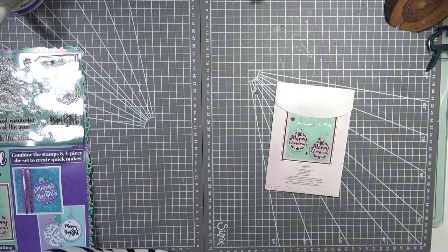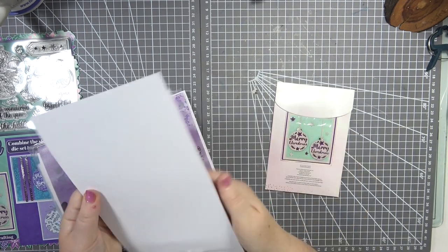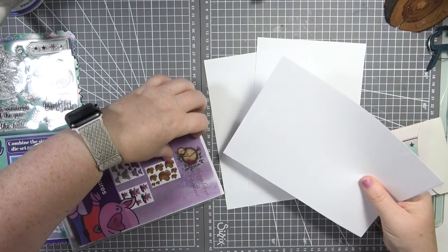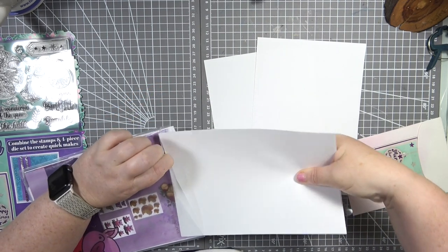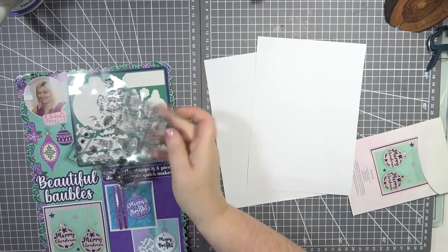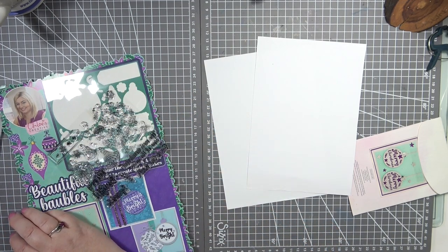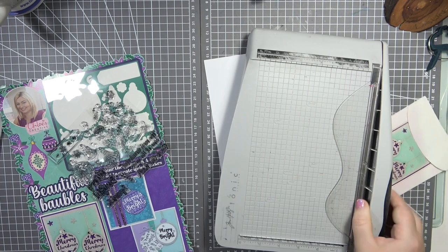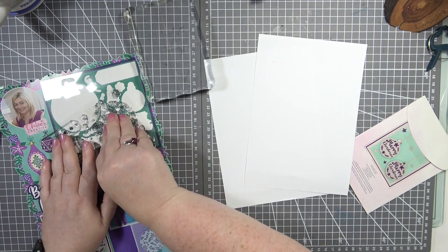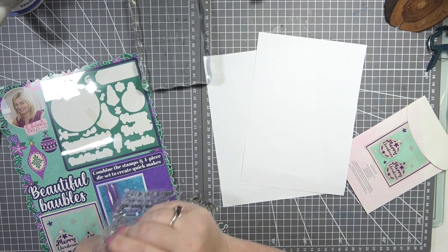Let's pop those away and grab some card stock. I'm going to go in here and grab something — I've got loads of little bits of scrap card. I'll do a couple of pieces. This is all my scrap card that I go to first before getting new stuff out. I need my bigger mat because I don't think the smaller one will fit.